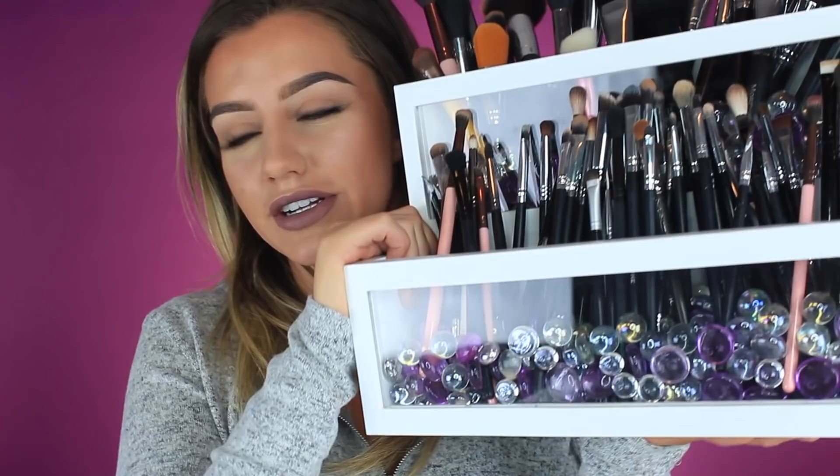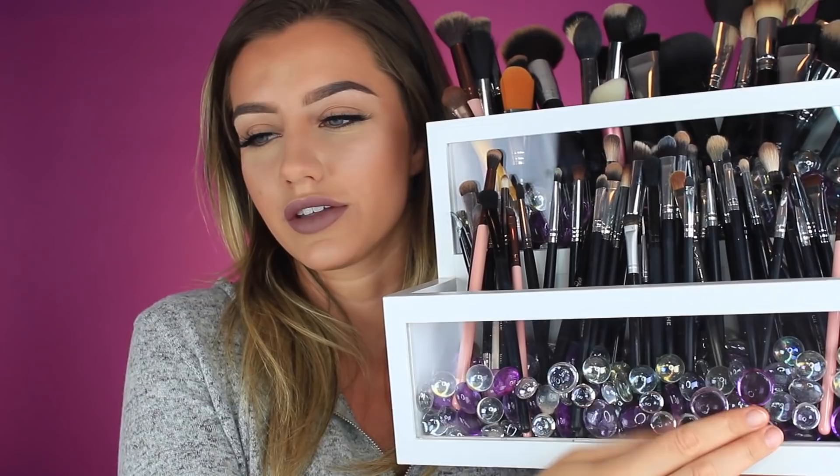I especially love how it's white because I have a white theme going on in my beauty room, so I think it looks so pretty in there. I also love how you can put your own stuff inside of it to kind of custom make it. It's actually my second time filling it — before it was blue with little crystal things I got from Ikea, but I wanted to change it up, so I put purple and clear in here.